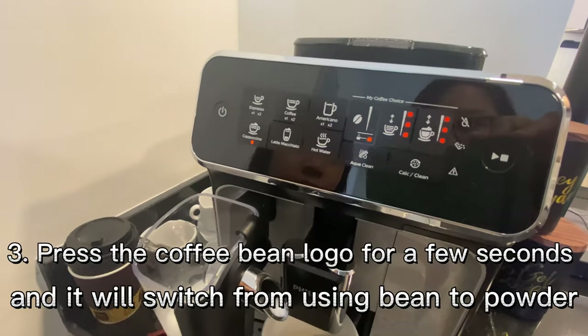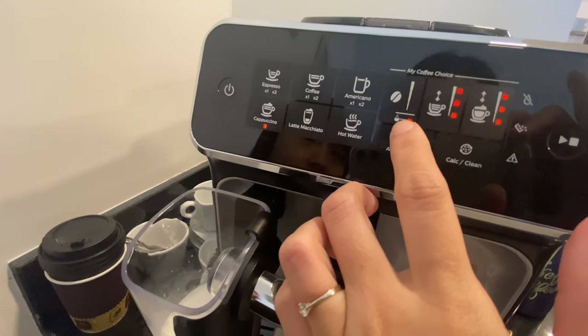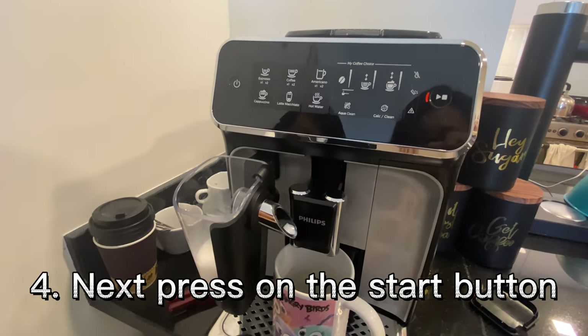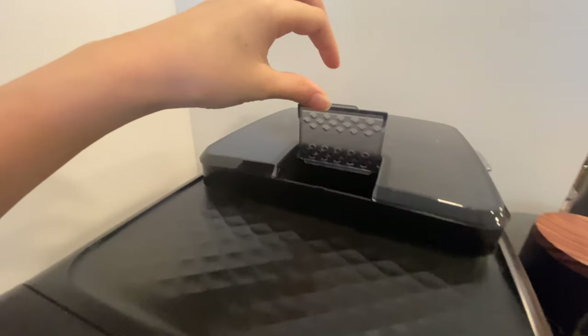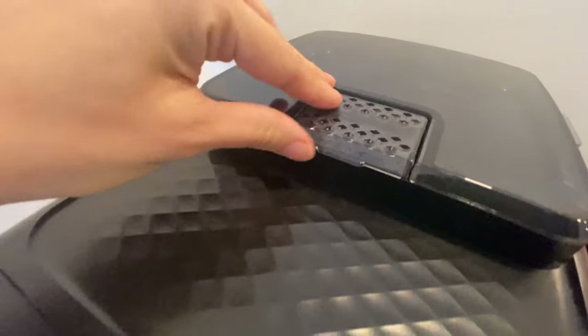You press and hold until you can see that the light here turns to the coffee powder setting and not the coffee bean setting. And you just press this, and now you press start. Make sure there's no coffee in the coffee bean compartment — just to make sure there's no coffee powder in there, so that you won't waste it.